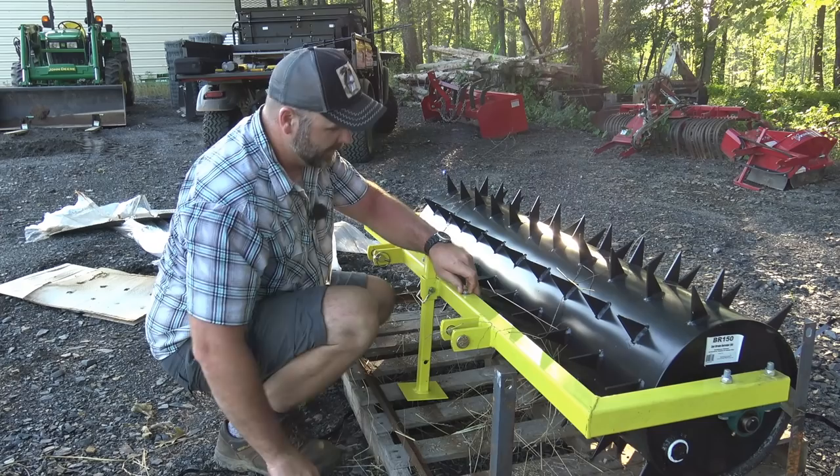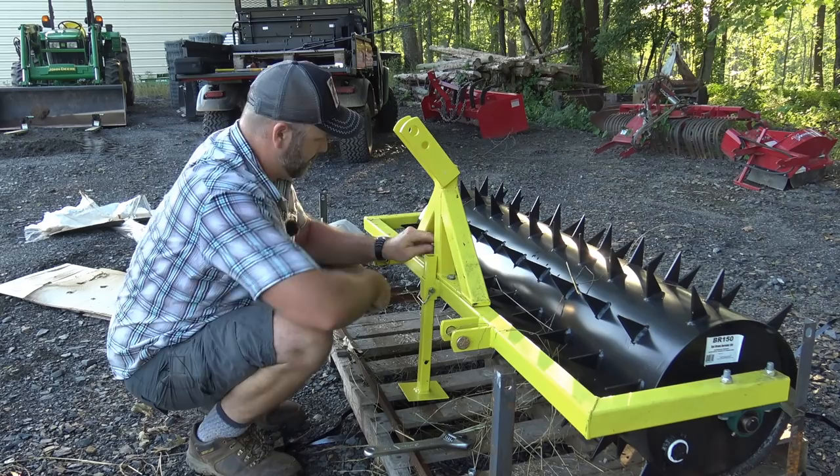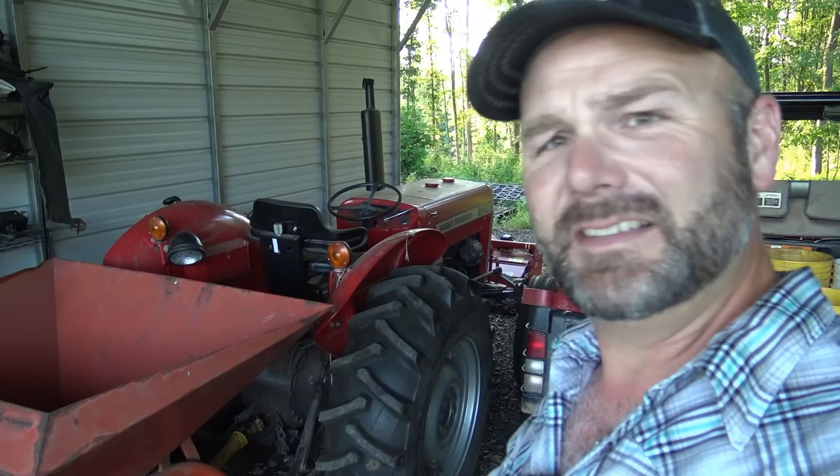The bolts are already in place here and basically all we have to do is mount our three-point hookup. If you follow the farm vlog, you're going to get a sneak peek at something that hasn't made the vlog yet. The Massey Ferguson tractor is back here in the tractor shed, and it's got the piece of equipment that's the biggest pain to get on and off — that broadcast spreader is very difficult to get on and off by yourself.